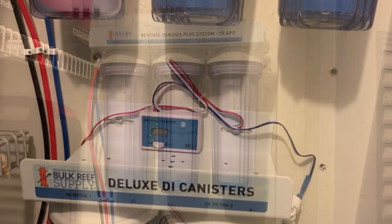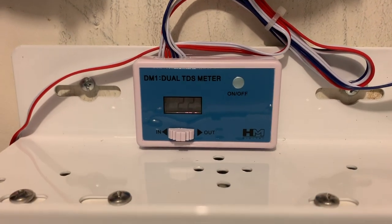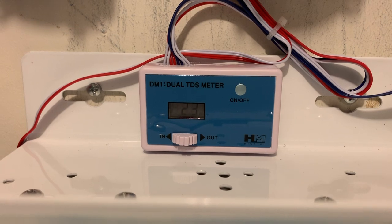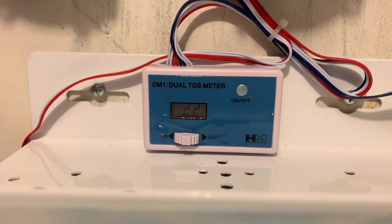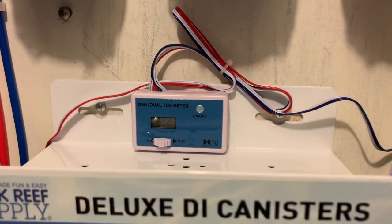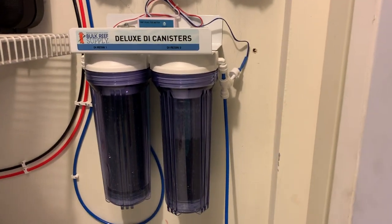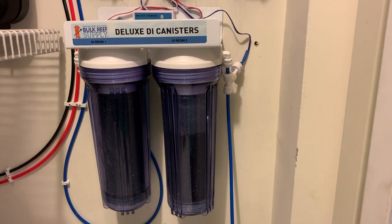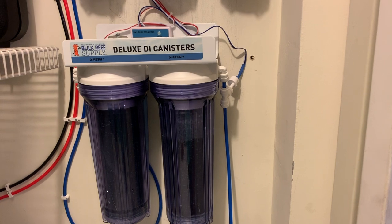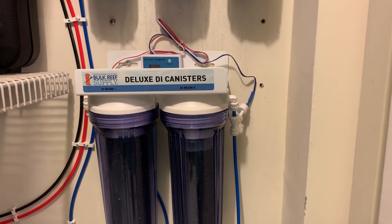Now we're cooking. What's coming out of the reverse osmosis system is hovering about 20 — it switches back and forth but it's about 23 TDS. We still haven't got water to the bucket yet. It's sending it to the second stage right now. As soon as it starts dispensing to the bucket, I'll see what kind of TDS we have coming out the second membrane.